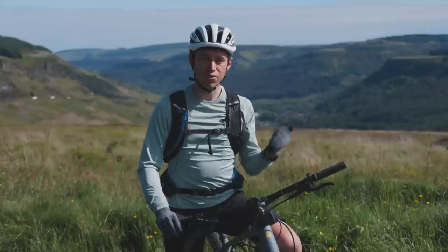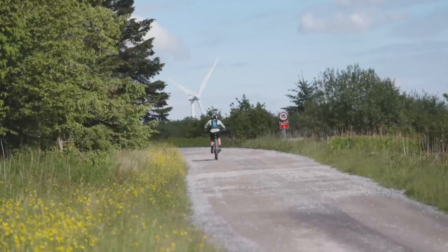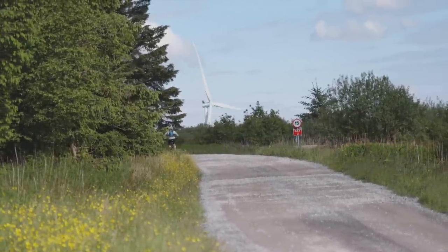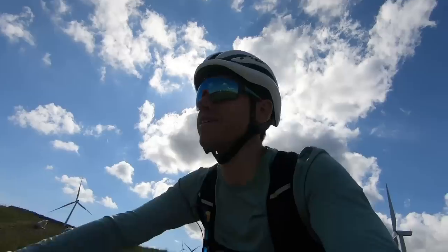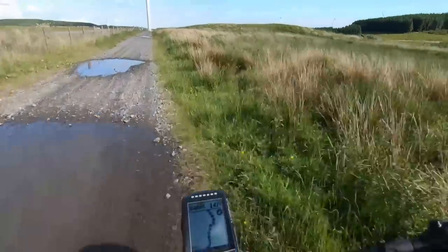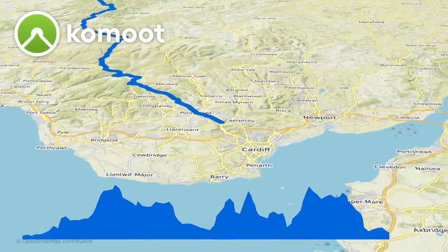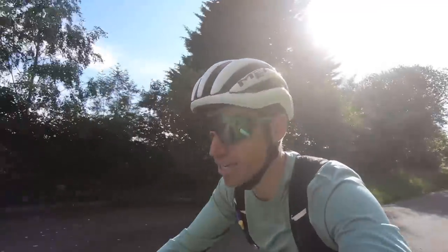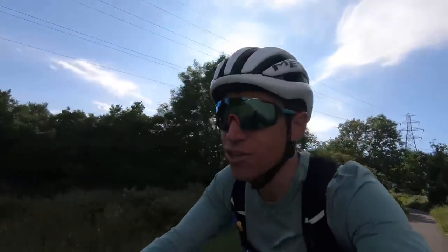Riding along and hearing a cuckoo calling — just things that if I was doing this on a normal unassisted bike I don't think I'd be taking in as much or enjoying it quite as much. But now I've got 25 kilometers to go and maybe I was a little complacent earlier, because the range is showing just 10 kilometers left. I was expecting to be ahead of the range by now but I'm not — this is going to be tight.